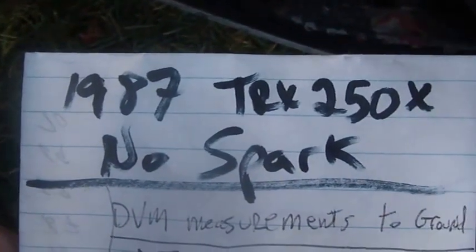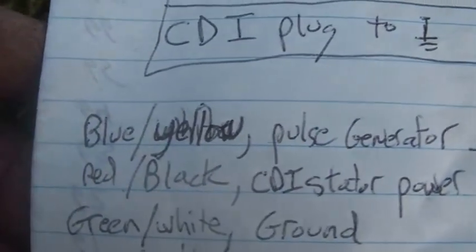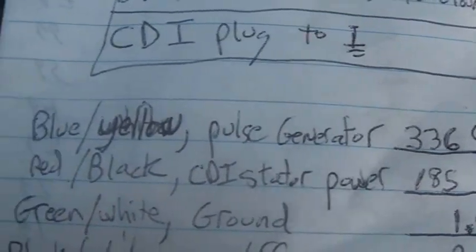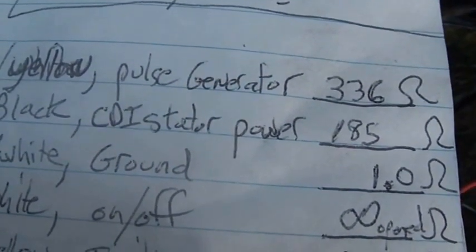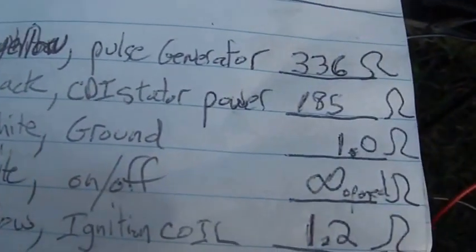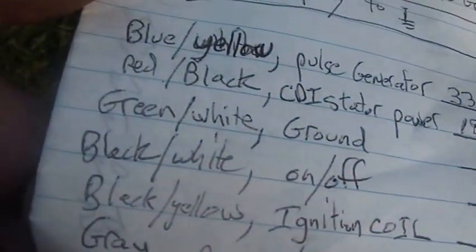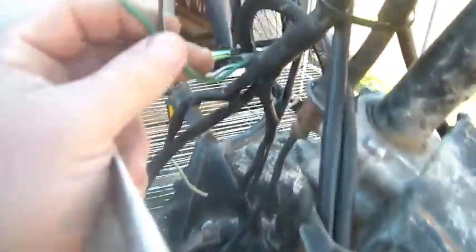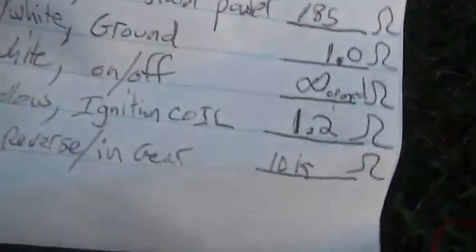1987 TRX 250 EX, no spark. DVM measurements to ground on the CDI plug: Blue and yellow — goes to the pulse generator — I got 336 ohms, which is about as expected. Red and black — the CDI stator that provides power — I got about 185 ohms, about expected. Green and white — ground to ground — I got 1 ohm, which is probably mostly the leads and connections. Black and white — the on/off switch — the wire is cut so I got an open circuit, which makes me happy. Black and yellow — goes to the ignition coil — I got 1.2 ohms, which is about what's expected.